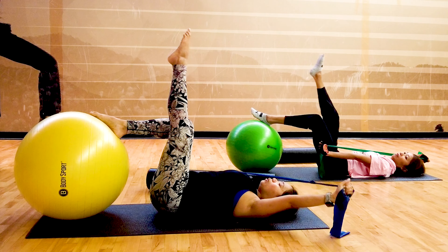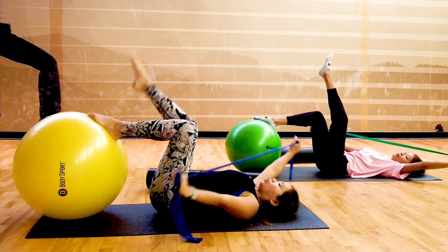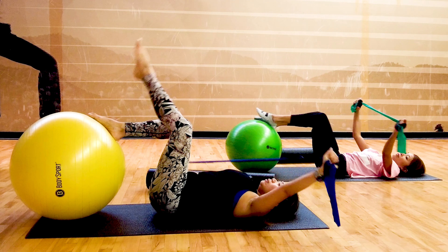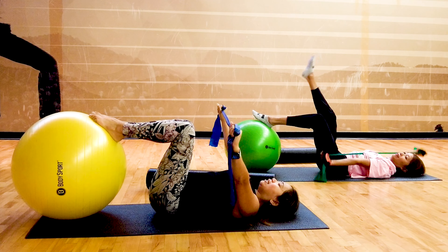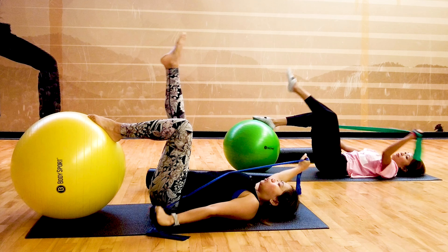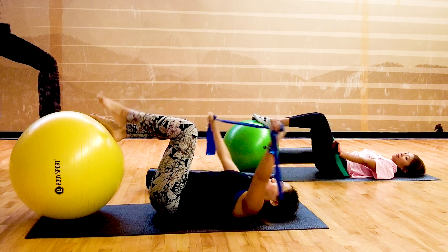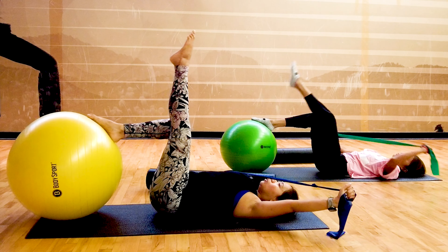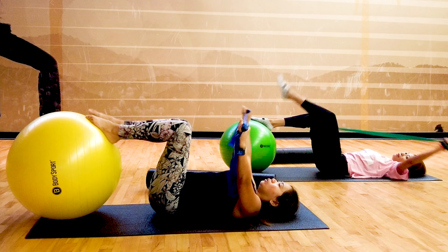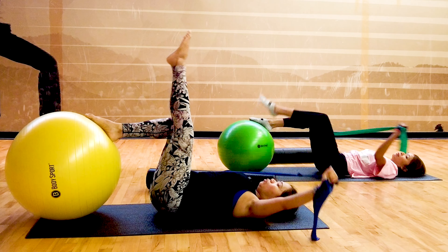Squeezing your core in as you extend. Four more. Feels good to stretch, right? Do you feel that on your legs? Squeezing your knees. Three more. Two more. Last set — and one.